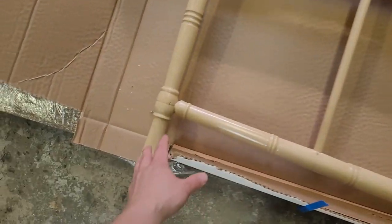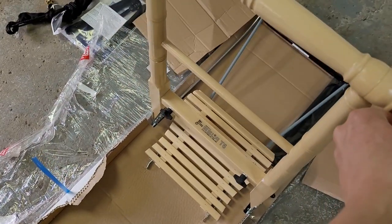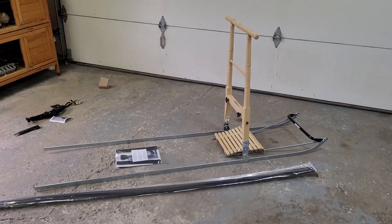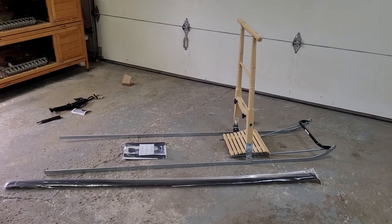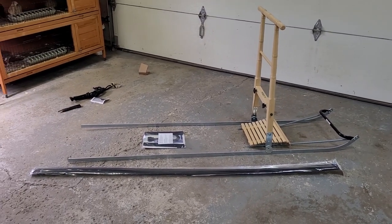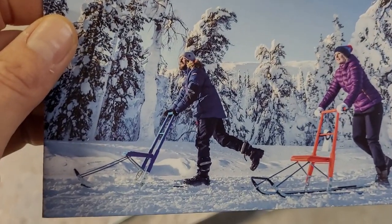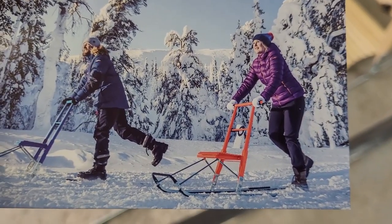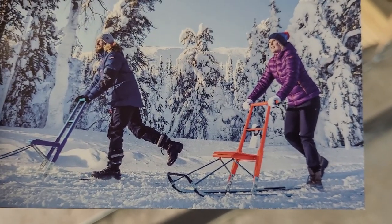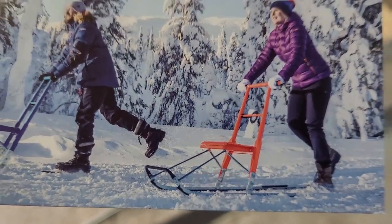Let's see what it looks like. There we go — we can fold this right up. Right out of the box it takes its original shape, which is really nice. We just have to set up the seat, put on the runners, and there are some reflectors as well. The seat supports up to 300 pounds, which is great, and then we'll put on the bridle and the tug line for the dog.